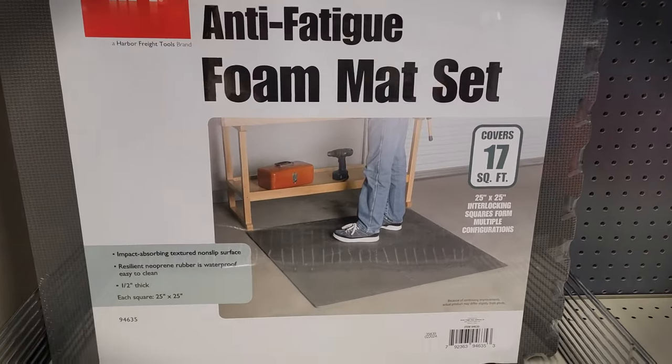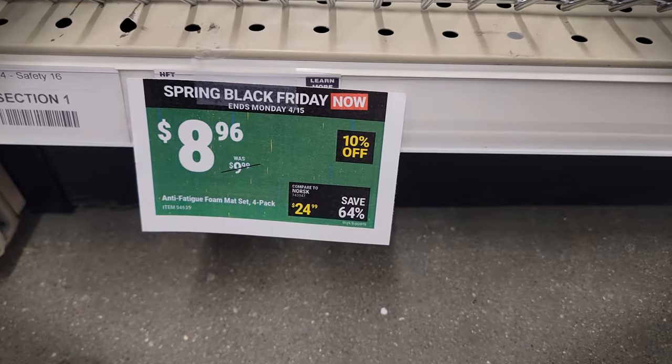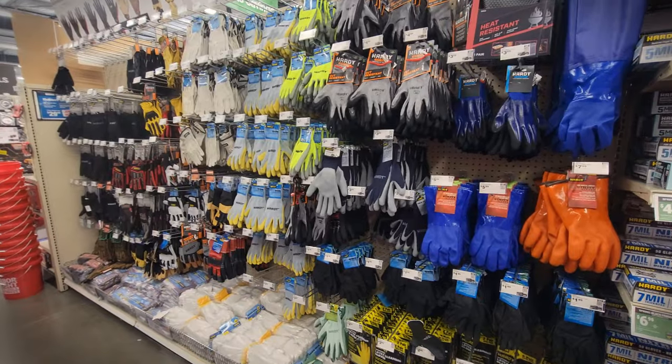Here are the anti-fatigue foam mats that I was talking about. I thought they were a pretty good price, I just don't need any of those right now.